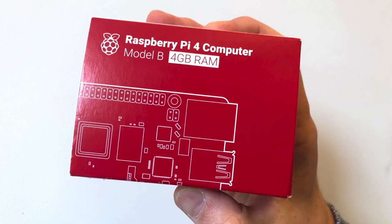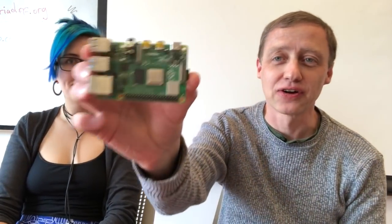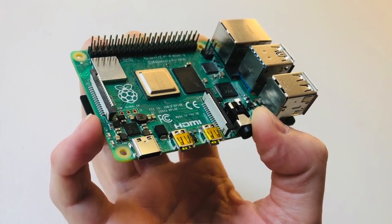What have you got in your hands? It's the Raspberry Pi 4. It's a lot better. So if we open the box... it looks sort of like a Raspberry Pi 3, but there are some differences.